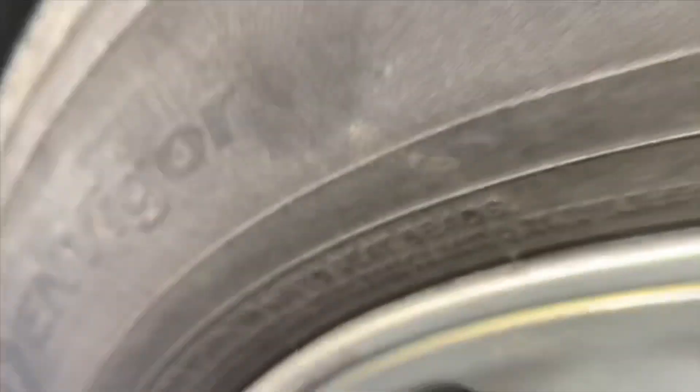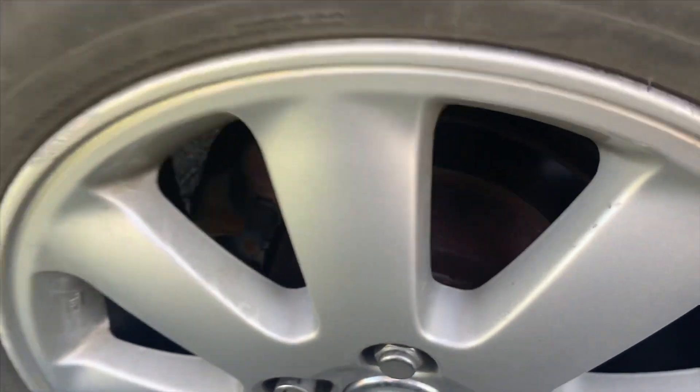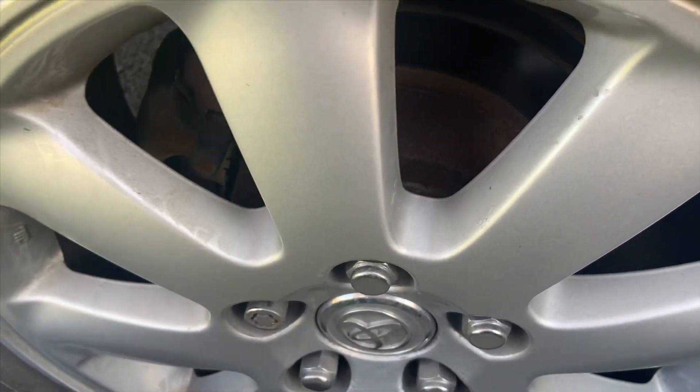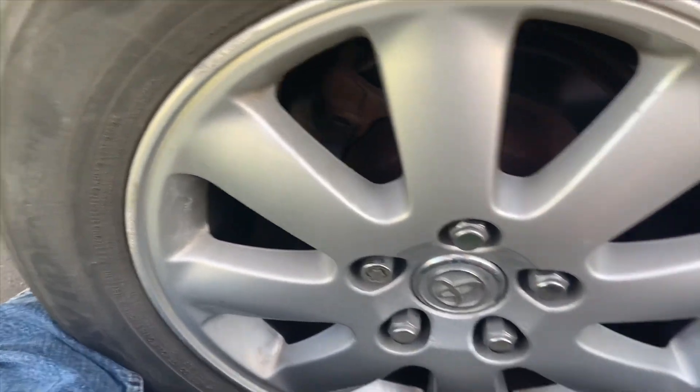On this wheel it says never inflate beyond 40 PSI, as you can see right there. The minimum for this car is 30 PSI. The way to find that is either in your owner's manual or on the side of your door.